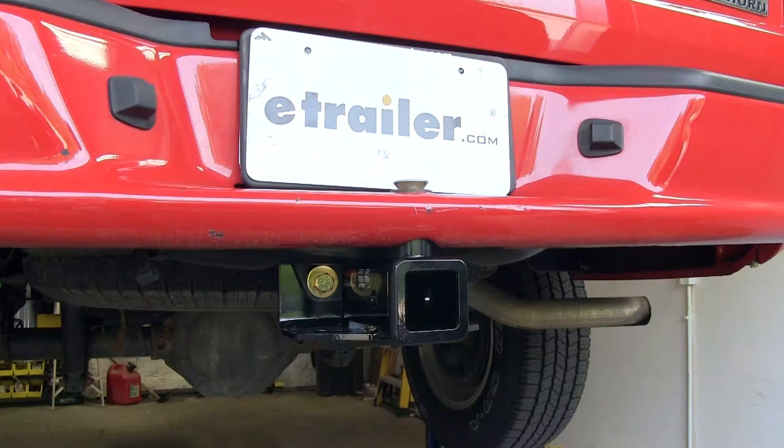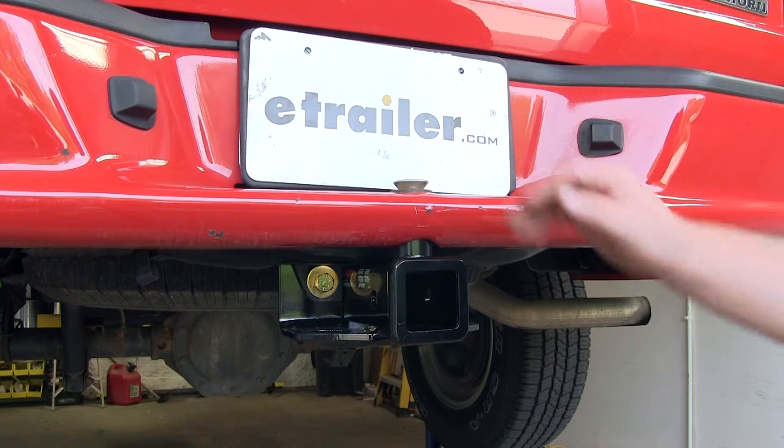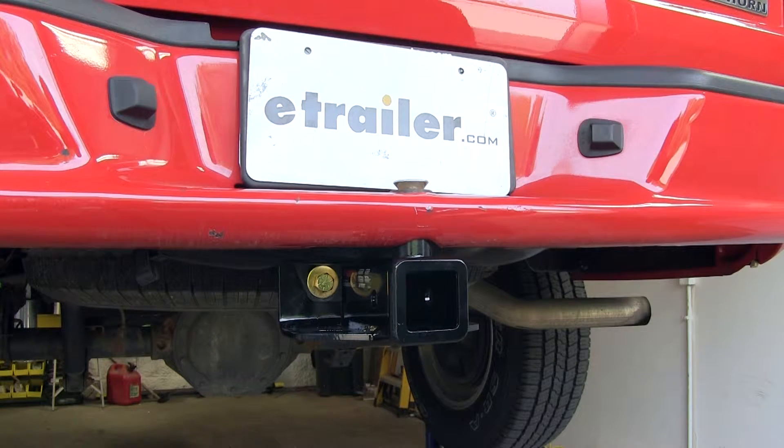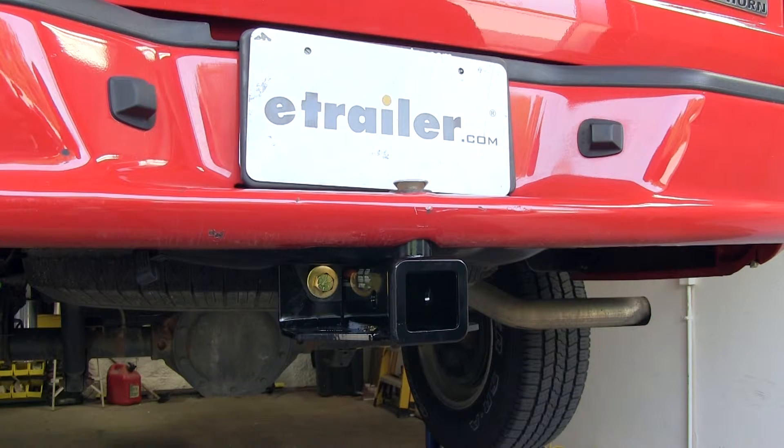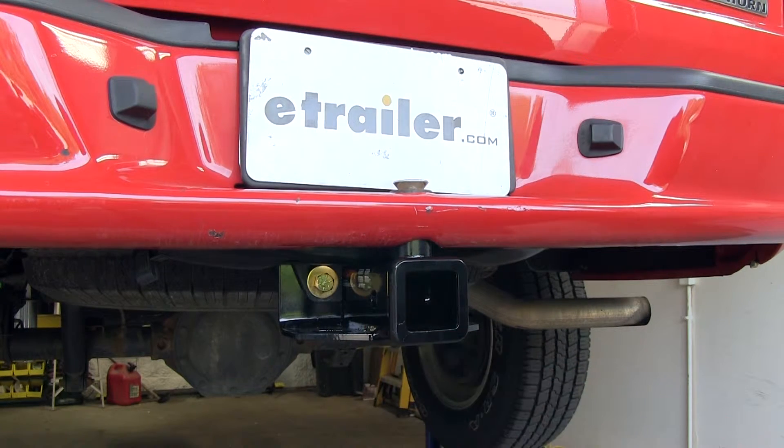Here's what our Curt Trailer Hitch looks like installed on our Dodge Dakota. Very easy, 3-bolt installation, and it requires no drilling. It uses the existing holes from the factory to install it. It's made from a sturdy steel construction with a black powder coat finish that's going to resist rust and corrosion.